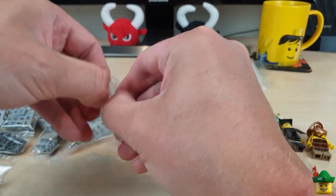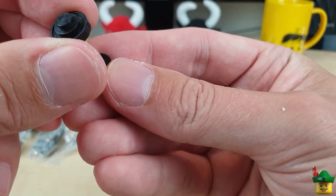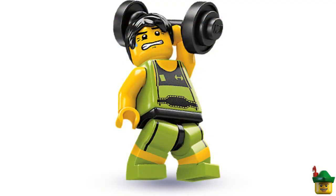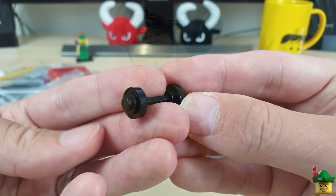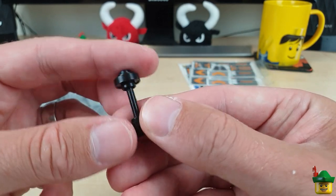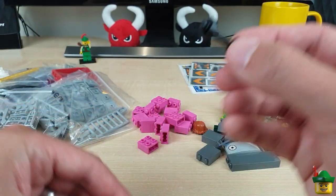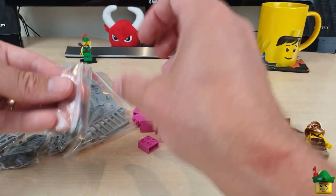This is something I was always missing, so this is a good part of the order. When I got my weightlifter minifigure I got one for a good price, but he didn't have a set of dumbbells to lift, and they're quite hard to come by. So I finally found a pair for a decent price. I'll make him complete.